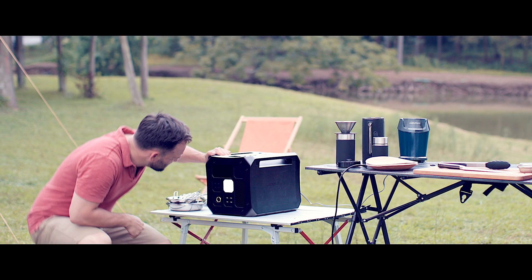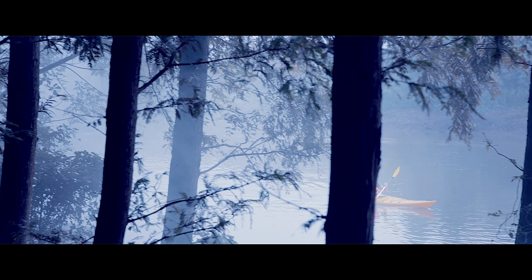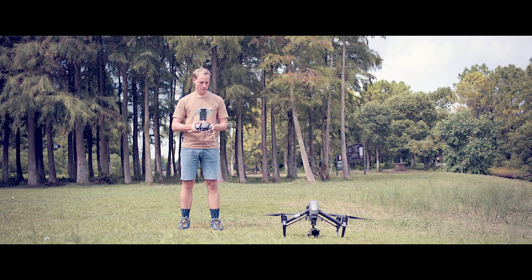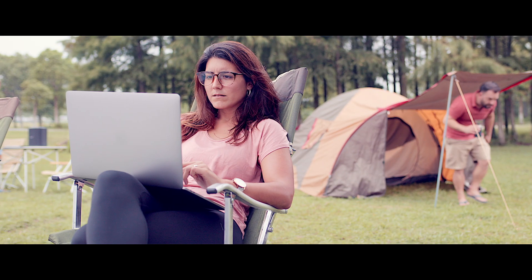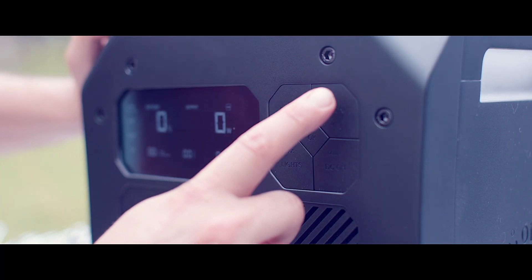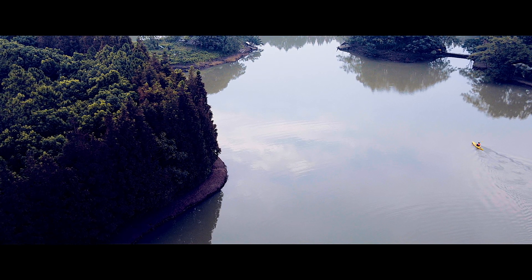Its functionality and portability enables you to be ready at all times. Whether it's powering your camera gear for that epic shot, keeping your laptop charged so you can work anywhere, or powering the tools you need for your off-grid campsite.